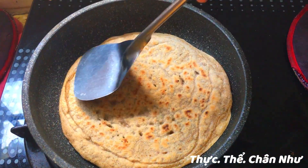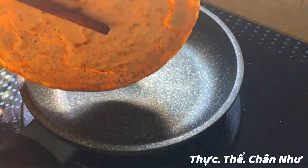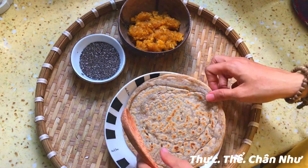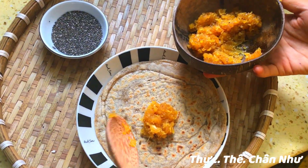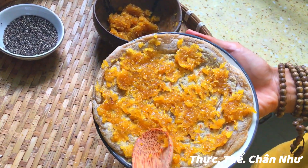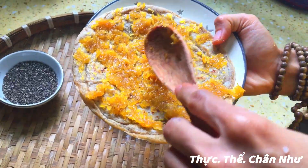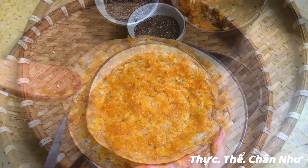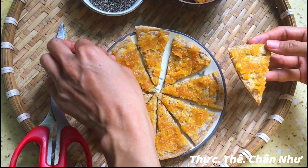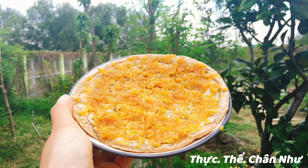Nhìn ngon ha, mà ngon thiệt á. Mình ráng cho nó vàng đều hai mặt là có thể dùng được. Xong rồi trét cái mứt thơm lên thôi. Cũng đơn giản ha. Như vậy là xong rồi, rất là dễ làm. Bạn ở nhà làm thử nha. Tâm xin chào và Tâm cám ơn bạn đã xem và nghe Tâm chia sẻ từ nãy giờ. Chúc bạn làm thành công nha.